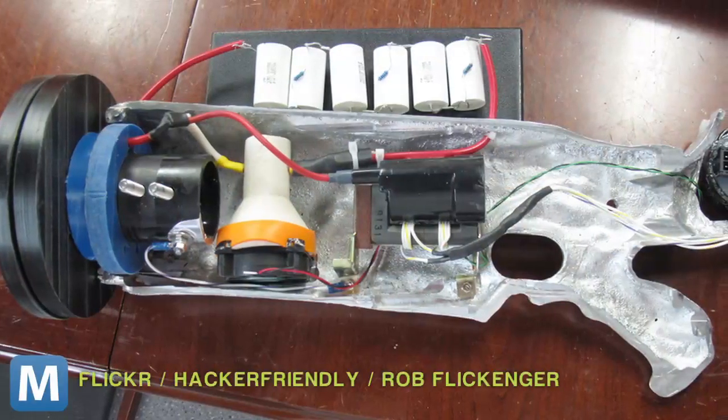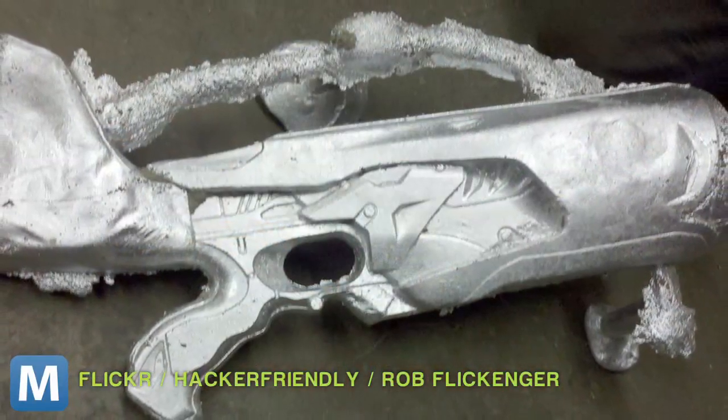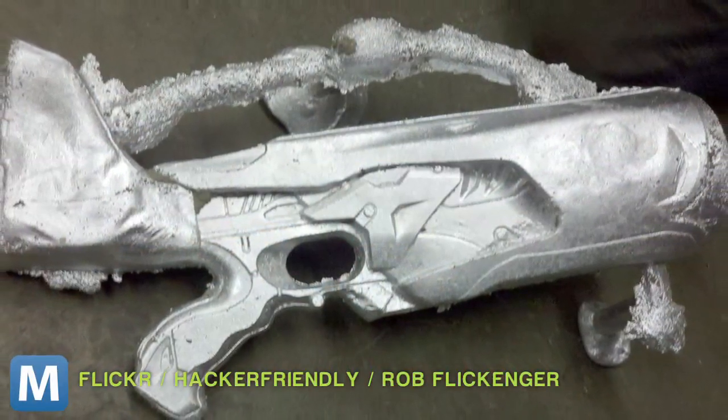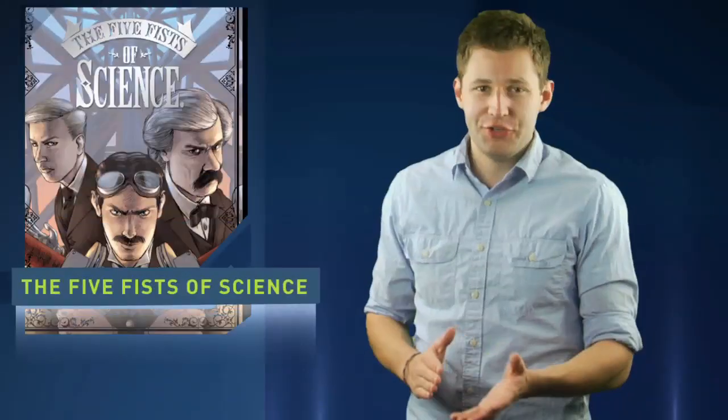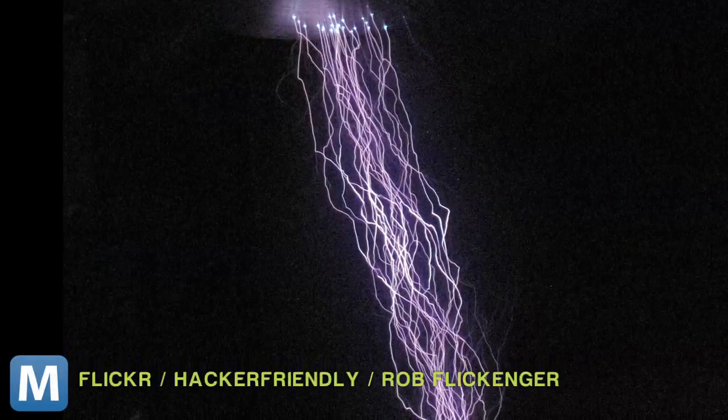The gun is mostly made of off-the-shelf items, a custom porcelain spark gap, and a body made from an aluminum Nerf gun die-cast. Check out the full list of parts on Hacker-Friendly. Flickenter admits his design turned out a bit bigger than the pistol-like Tesla's on the cover, but you saw the pictures — no one's going to challenge that.